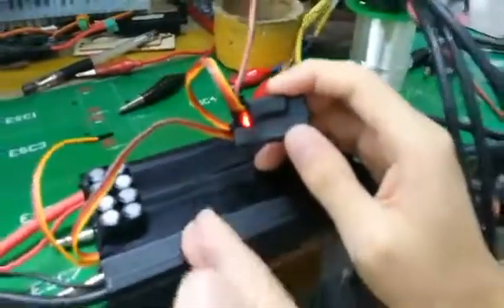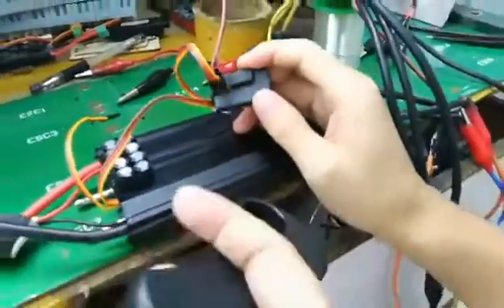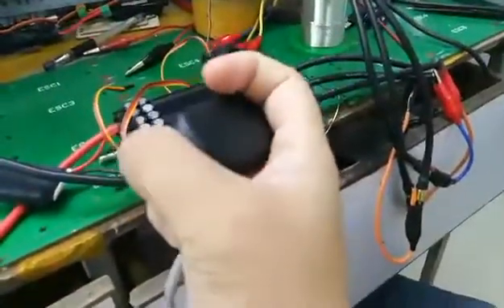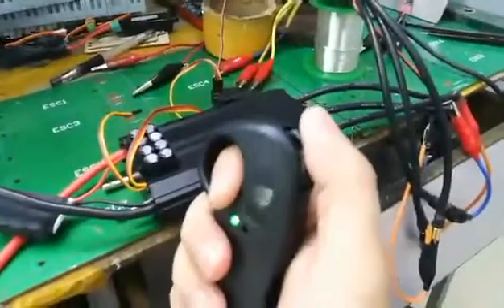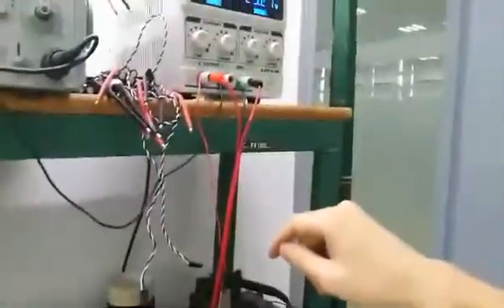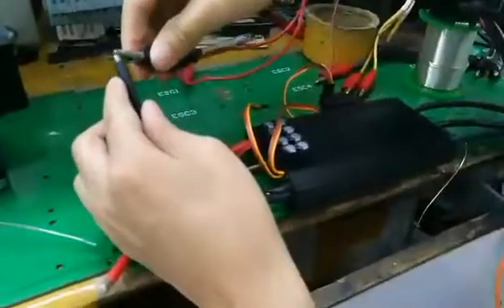This ESC has an opt-in output, so the other two channels can also be used. For the next step, let's do the throttle calibration. First, turn on the transmitter, put the throttle to the maximum position, then power on the ESC — you'll need a DC power source for the ESC.